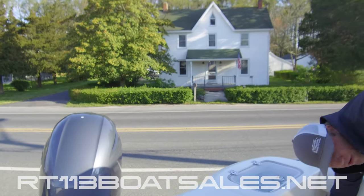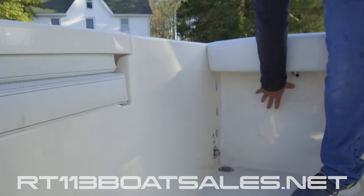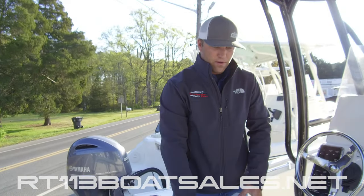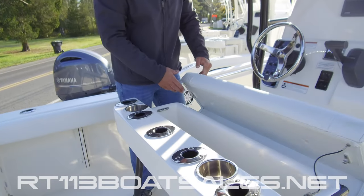Down underneath here, we have our fresh water wash down receptacle, along with our under gunnel rod storage. Coming up from there, we have our under the leaning post storage, as well as five rod holders and two cup holders.